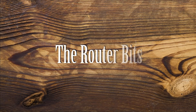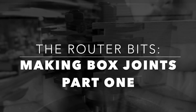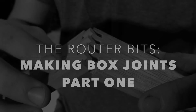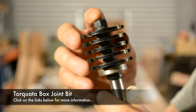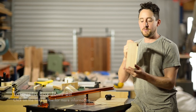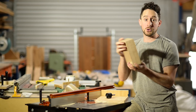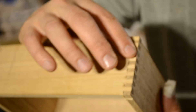G'day, I'm Patrick from Douglas Fur Design. Welcome to The Router Bits. I recently picked up this box joint bit — a fantastic little router bit that helps you do a really common but very pretty and very strong joinery on mainly small timbers. Box work — obviously it's called a box joint bit.